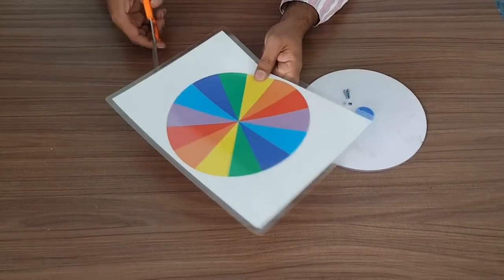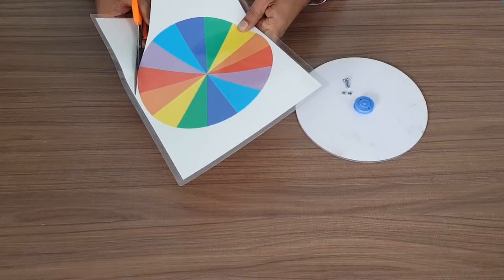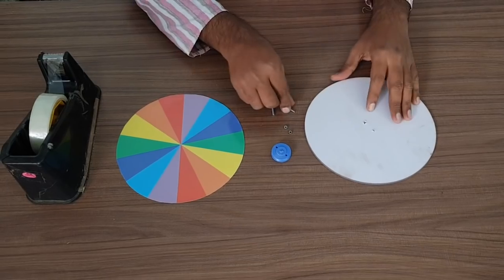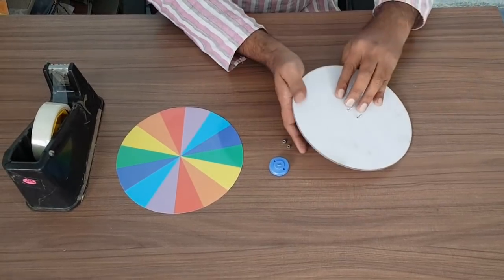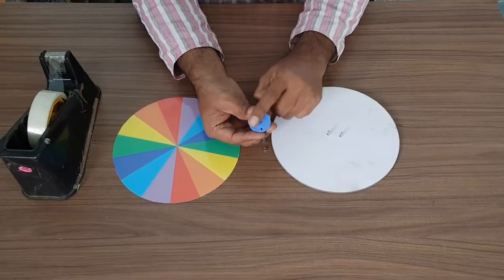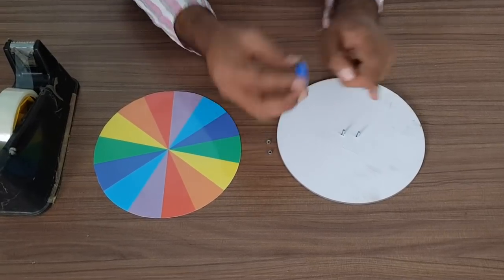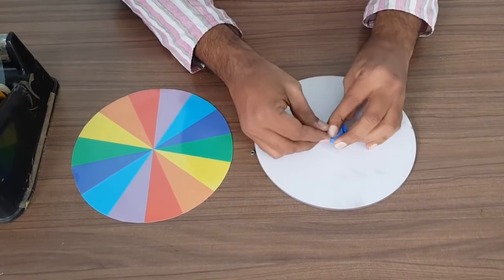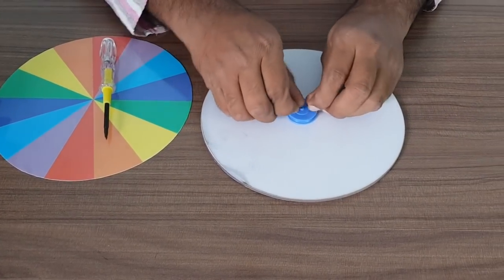Cut the disc from an A4 size paper by cutting it on the edges with scissors. Now the disc is ready. First, insert this bolt through the disc. Here we have to place this pulley — if you observe the pulley carefully, from one side it is flat and from the other side at the center there is a taper. Make sure that the flat side is going towards the disc surface. Insert this pulley through the two holes.